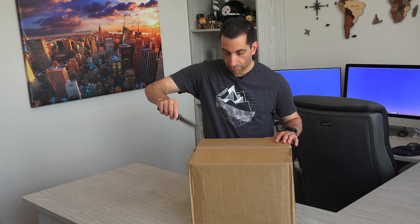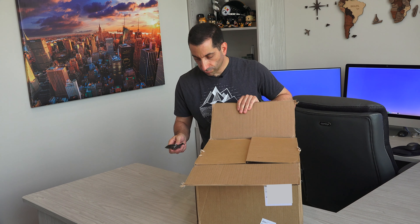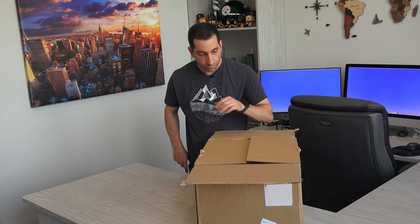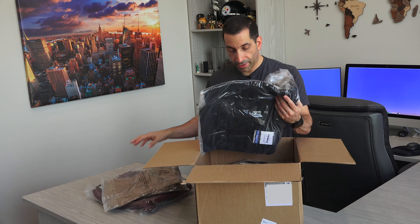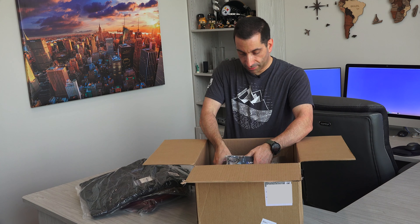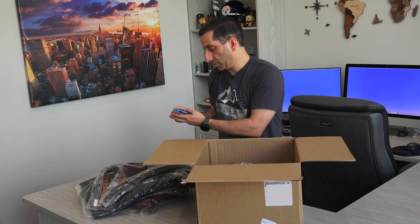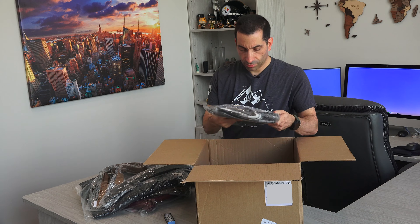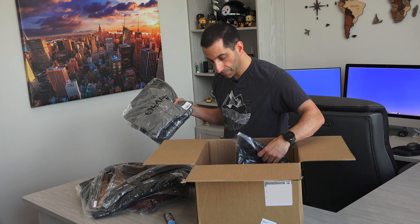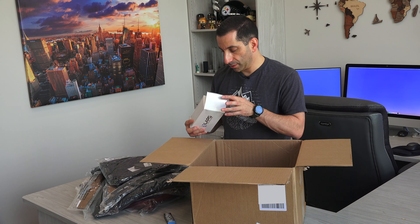Using a manly knife to open it. So — backpacks, pants, jacket, some belts. I'm not sure what this is, but I'm sure it's super cool. Some shirts. Bunch of stuff in here. So point being, I got some LA Police Gear stuff and some glasses.